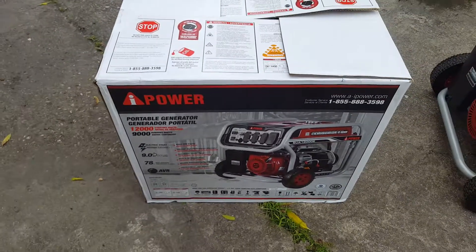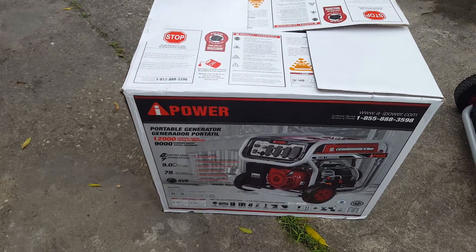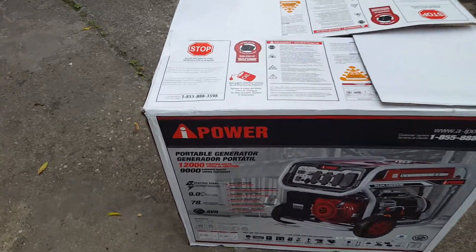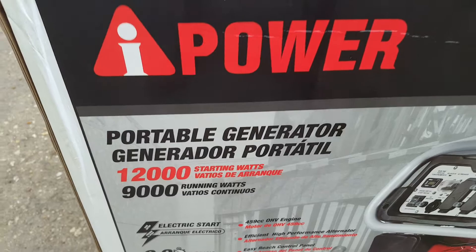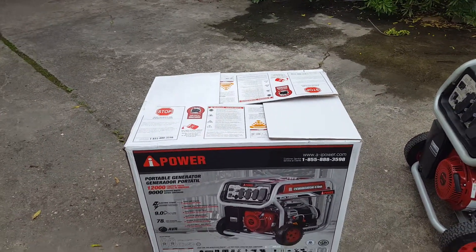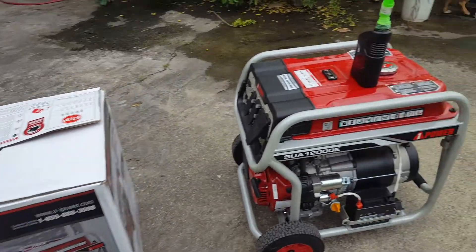Hello guys, this is the unboxing and setup of the 9 kilowatt AI power generator from iPower. It's a pretty heavy unit, about 225 pounds, so you need four guys to help you take it out of the box.